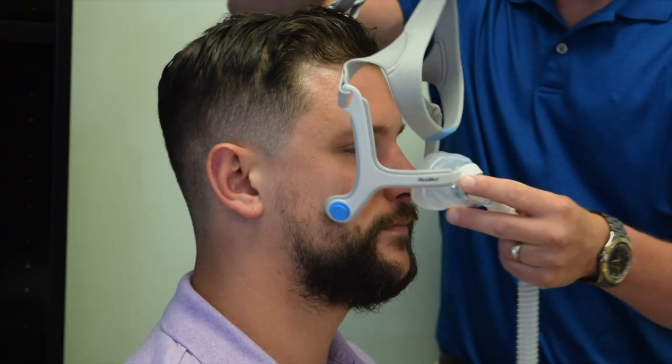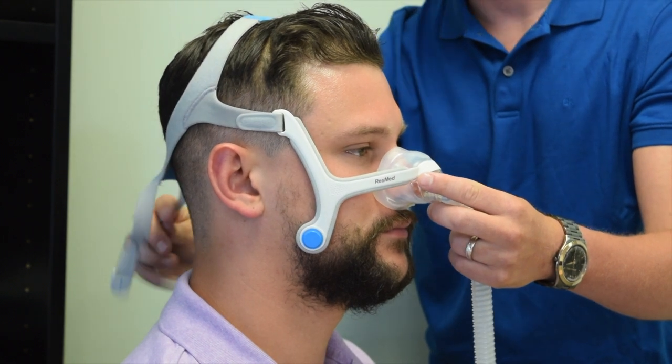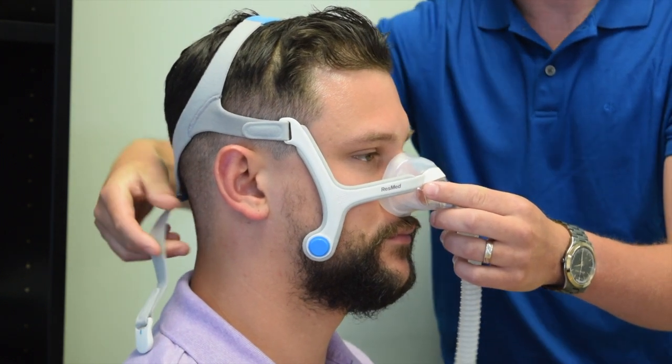To place the mask on, unsnap your magnets, place the cushion over the nose and slide the headgear towards the back of the head. You can then snap on your clips or magnets.